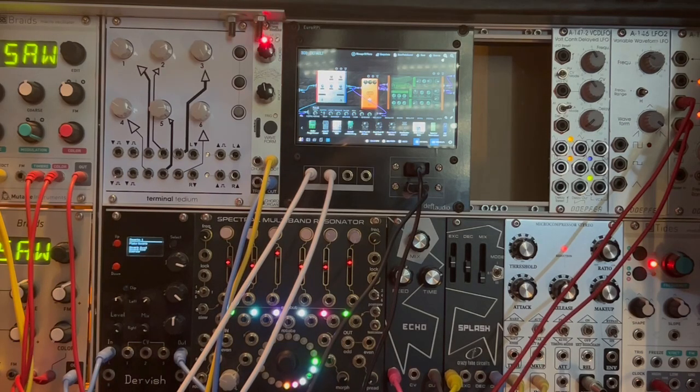You can hear the sound coming out of the module and going into my main modular system, so I can process the sound with other modules.